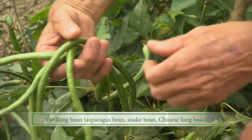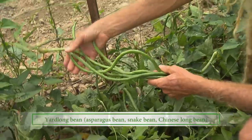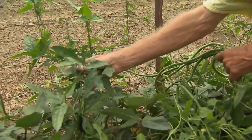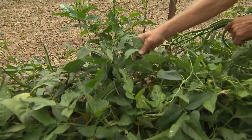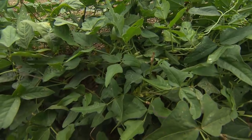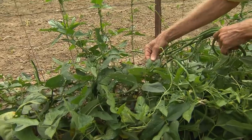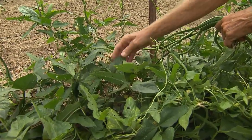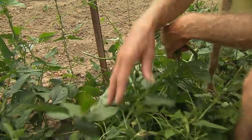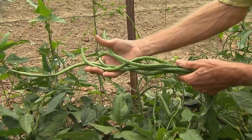Asparagus bean is also known as the Chinese yard-long bean. You can tell by the dark leathery foliage that these beans are in the cowpea family, along with black-eyed peas, crowders, and purple hulls. They love hot weather and don't seem to be bothered by droughts or anything that happens in the summer. These beans are eaten in the immature stage, like you would a green bean.